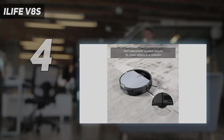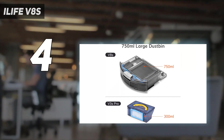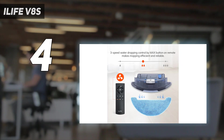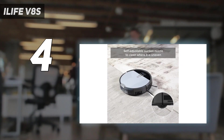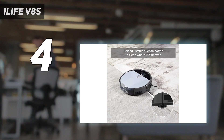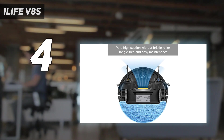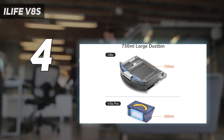Coming in at number 4: the iLife V8S. This hybrid robot vacuum and mop won't clean out your wallet, but it will clean up your floors. What the iLife V8S lacks in bells and whistles, it makes up for in cleaning prowess. It has four different cleaning modes that work in both mop and vacuum modes: classic, which sends the bot bouncing off of walls; path, a methodical M-shaped cleaning pattern; edge for cleaning along borders; and spot for targeted cleaning.